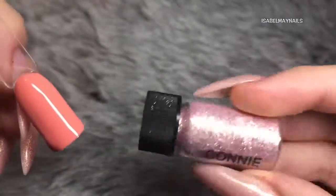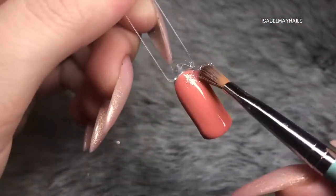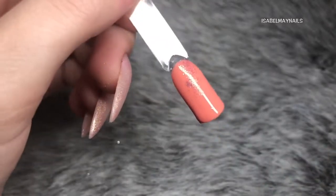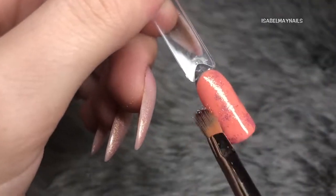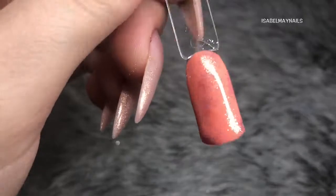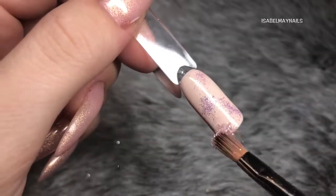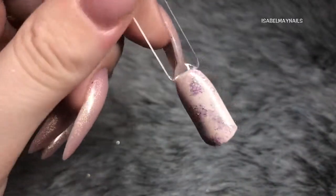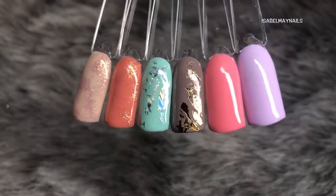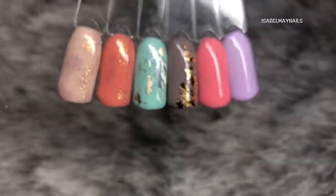Then I'm going to use Magpie Dust in Connie on two of the swatch sticks as well. I'm just going to apply it randomly using my Magpie applicator brush, just dotting it into that inhibition layer and pressing it onto the nails. There are all six swatch sticks ready to go for stamping — the left two are embellished with dust, the middle two have foil, and the right two are plain.